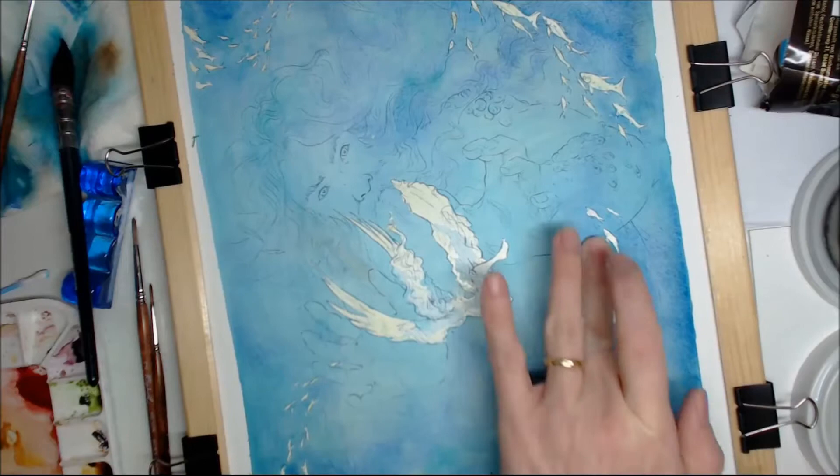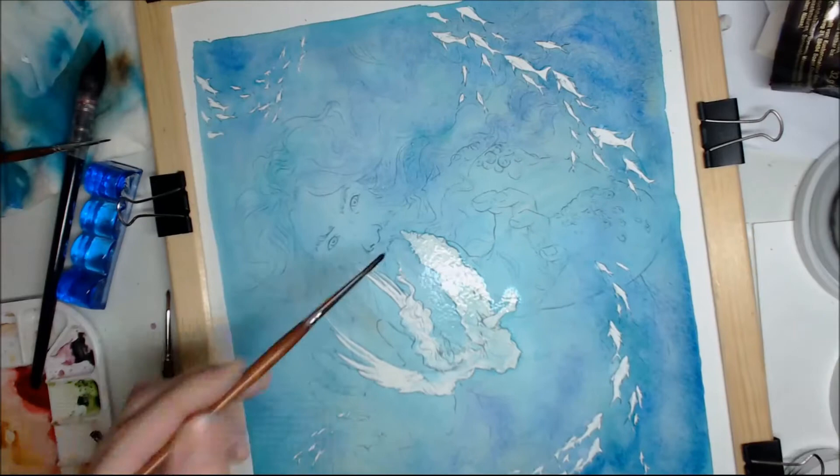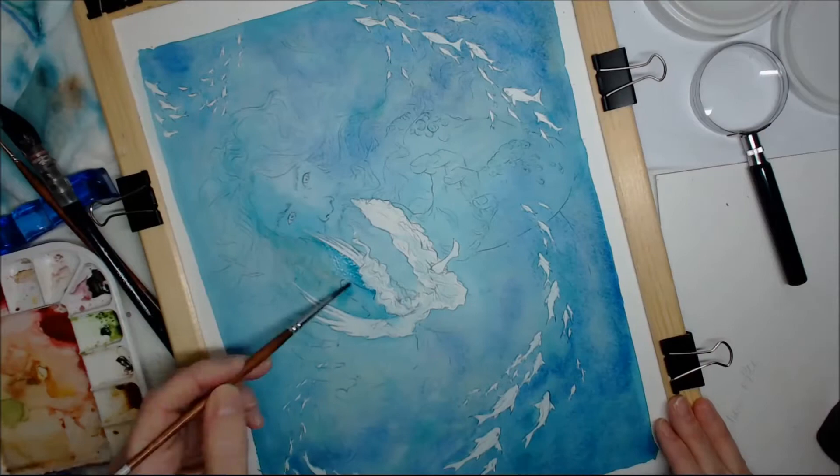Now I'm rubbing off very carefully the masking fluid after everything's completely dry, and then I paint a very, very light bluish wash over everything to just tie it in a bit more.